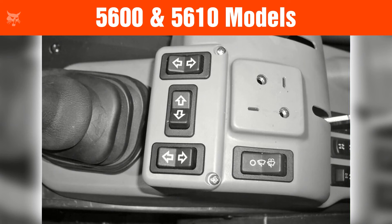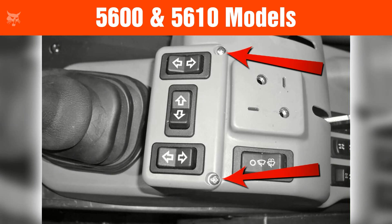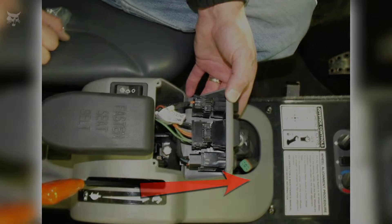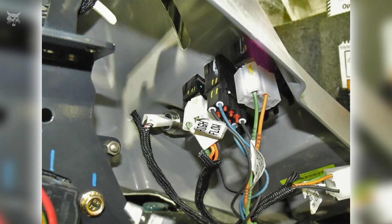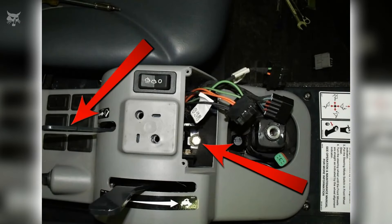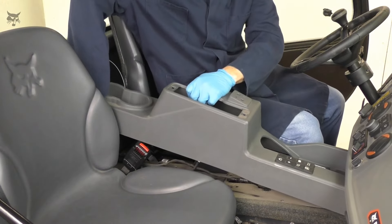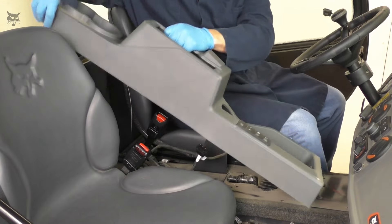For the 5600 and 5610 models, remove the mounting screws for the switch panel located behind the armrest, then carefully remove the switch panel by lifting it straight out from the console. Mark each connector and disconnect the wiring harness electrical connectors, disconnect the wiper switch connector, then mark and disconnect the harness electrical connectors as applicable — this will make it easier to reconnect them later. Remove the box lever mounting bolt and lever. Once these items have been removed, the center console should be cleared to be removed as well; remove the center console.